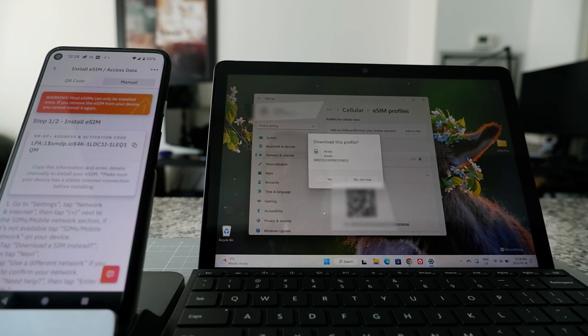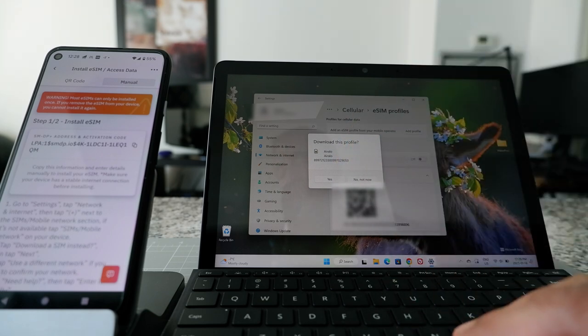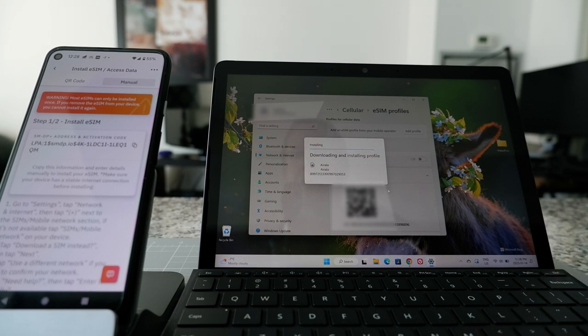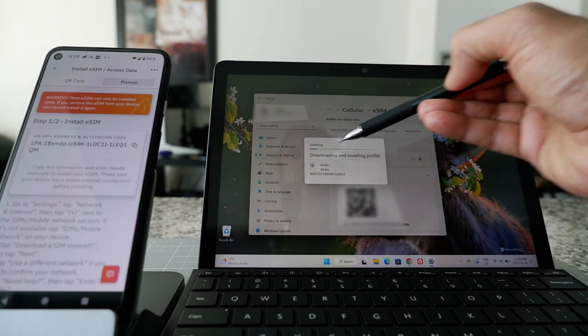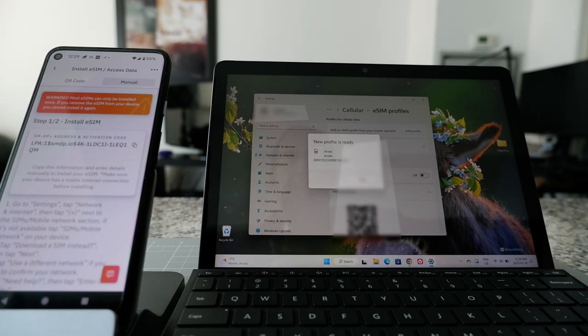Looks like something is happening. It looks like it's working — it's asking me to download this profile and I'm going to click Yes. You can see that it's going to take a few seconds. It's installing. Definitely it looks like it's working. It says 'New profile is ready.' So I'm going to close this.